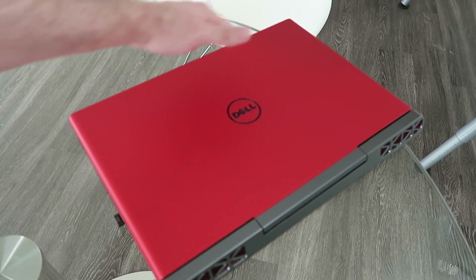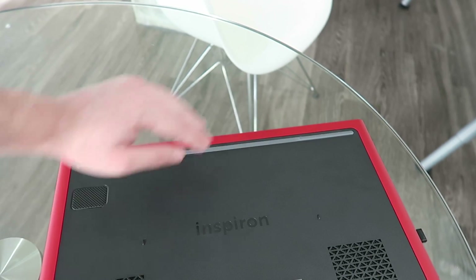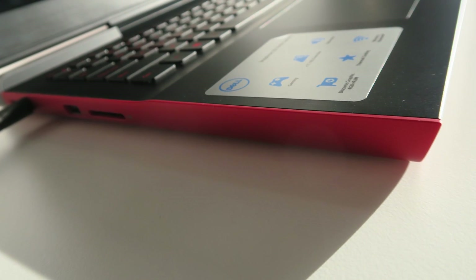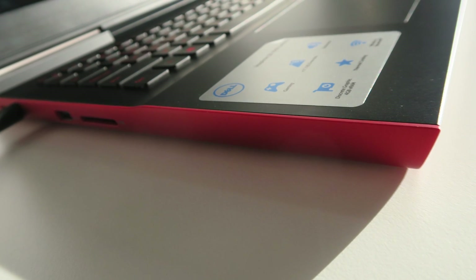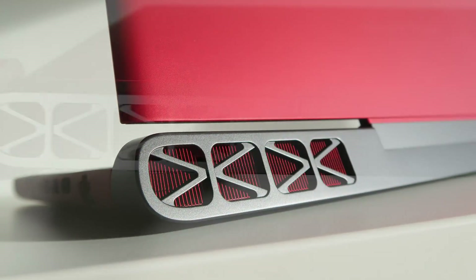There's hardly any flex to the display and the keyboard. It feels almost as if it has sturdiness and rigidity like it had a metal frame, so job well done here. The edges are angled for a more aggressive aesthetic, and it has an aggressive grill in the front as well as the back. I really like that aesthetic update.